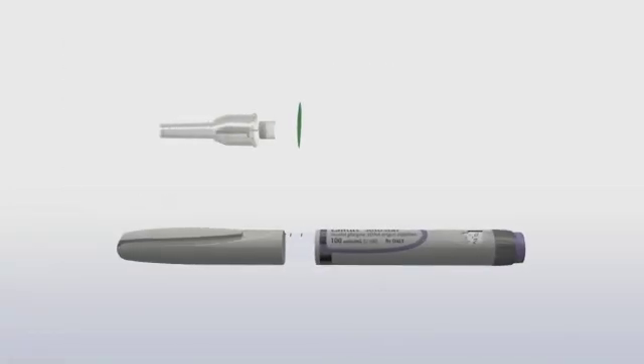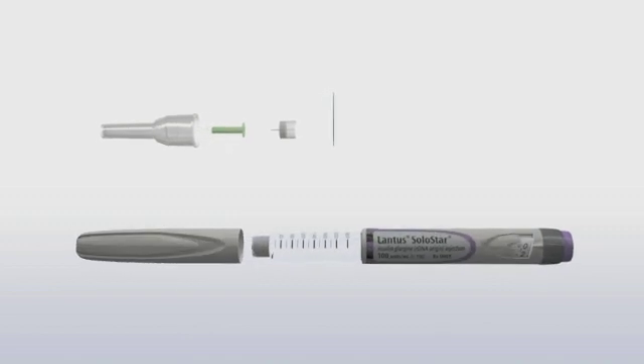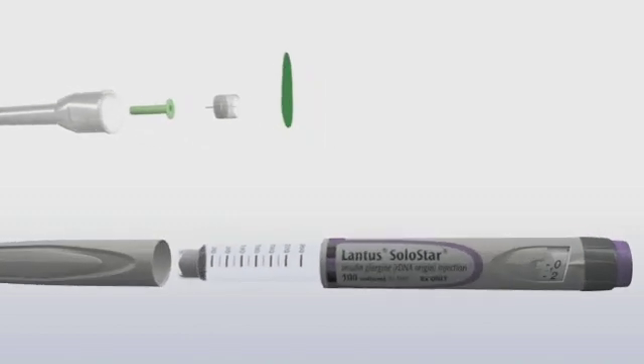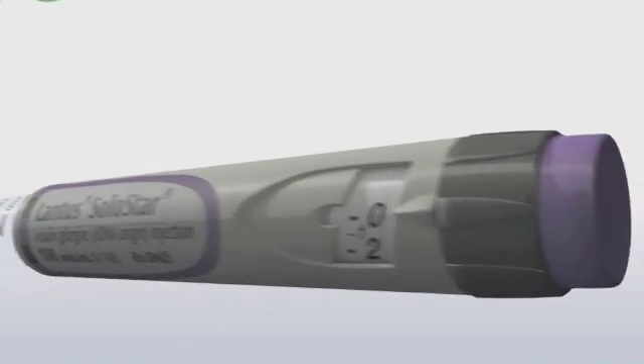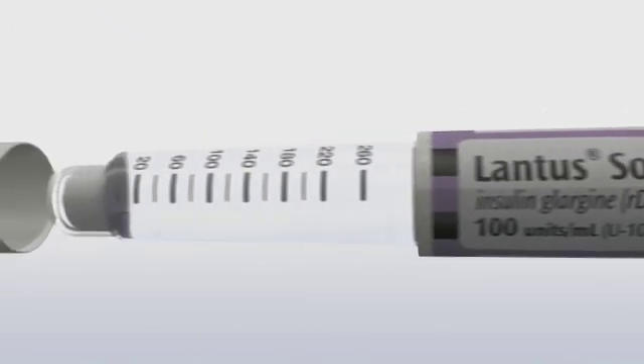Before we start the steps, let's take a look at the different parts of the pen and the needle. The Lantus Solostar pen is gray, has a flat, smooth injection button, and is filled with 300 units of Lantus, a long-acting insulin.